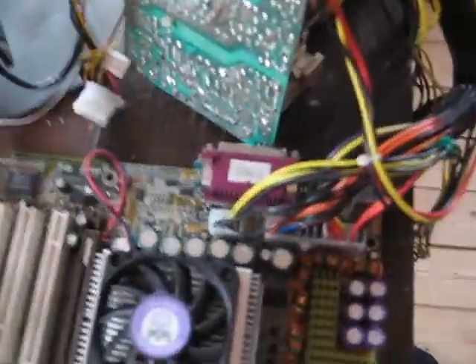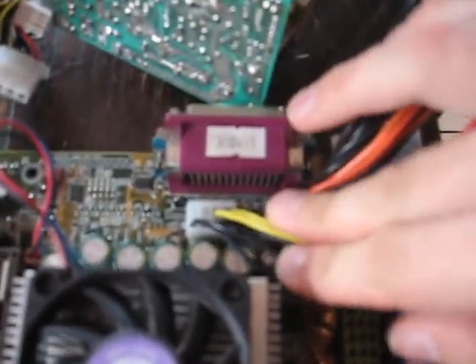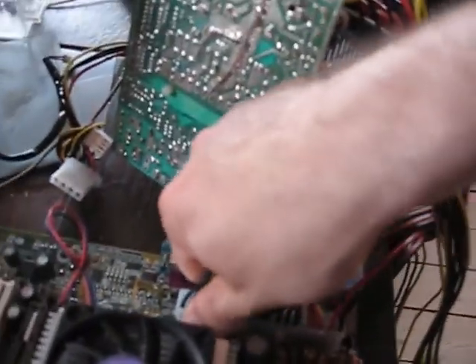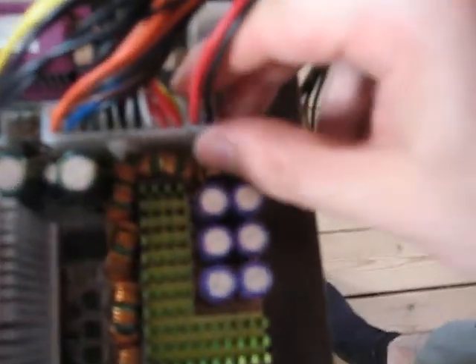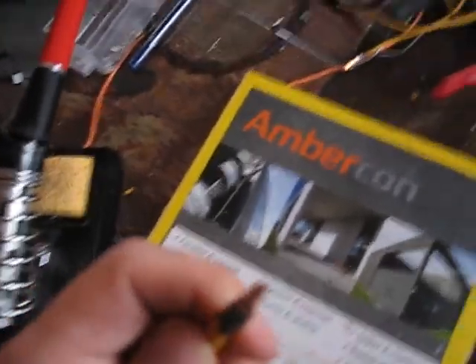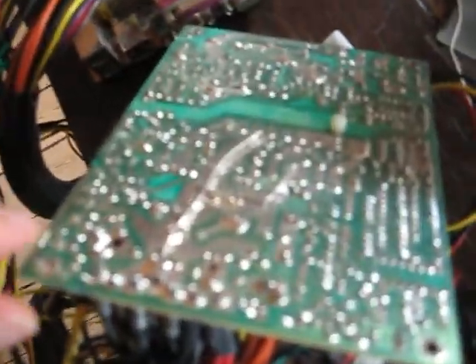And the same goes for the 12-volt here. But if you noticed, I am still missing the yellow cables — I am missing half of the yellow cables, which are 12-volt. And the same goes from here; I am also missing one here. So what I do have is three extra wires, which I am going to solder onto the power supply. There is a little hole here where they can go through.